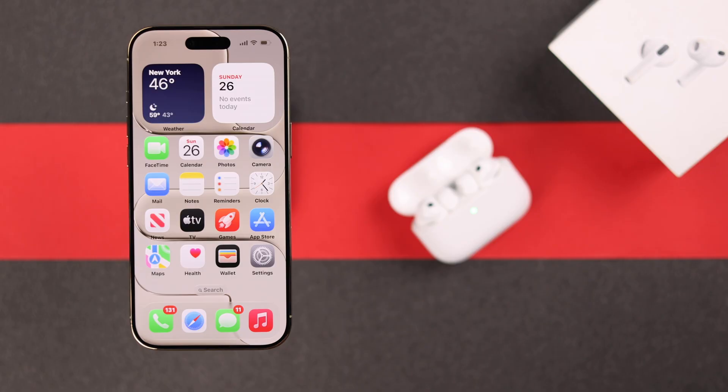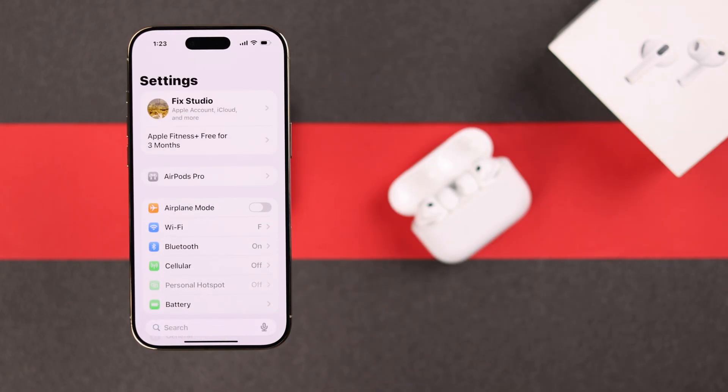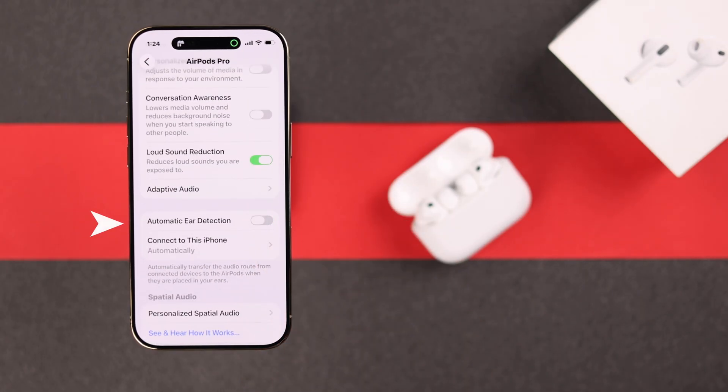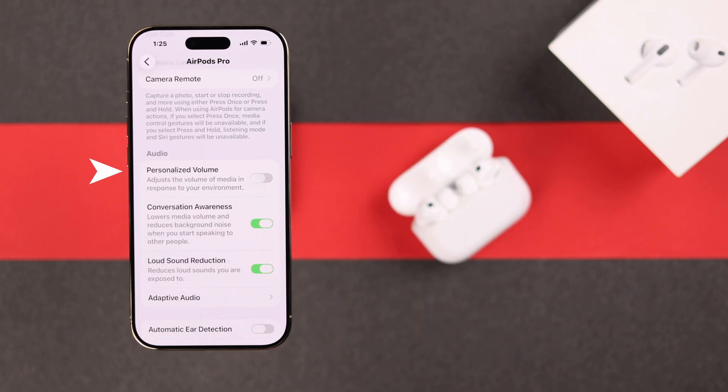Now let's check out some AirPods settings to fix the buds' battery draining. Open up the AirPods settings. When you're not using your AirPods, it's recommended to turn off ANC and switch to Ambience mode, or simply go to normal mode. You can also disable auto-ear detection so it doesn't drain battery working on the sensors all the time, and keep personalized volume off when you're in a quieter place.